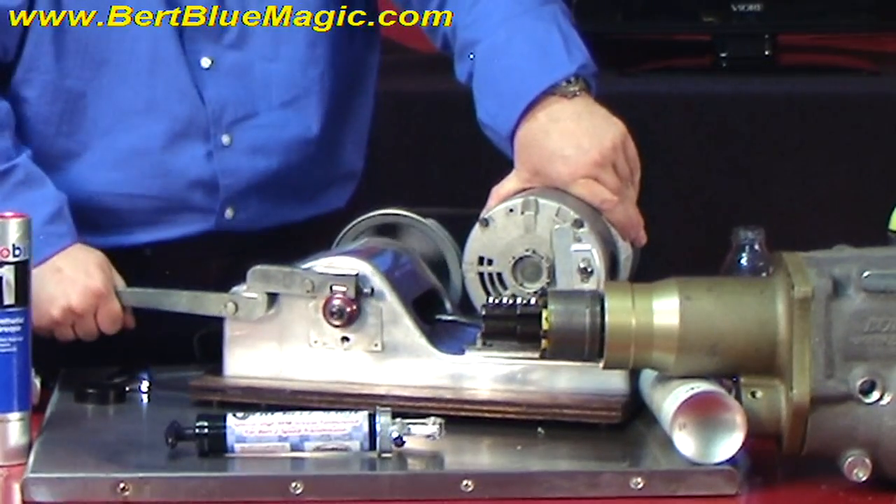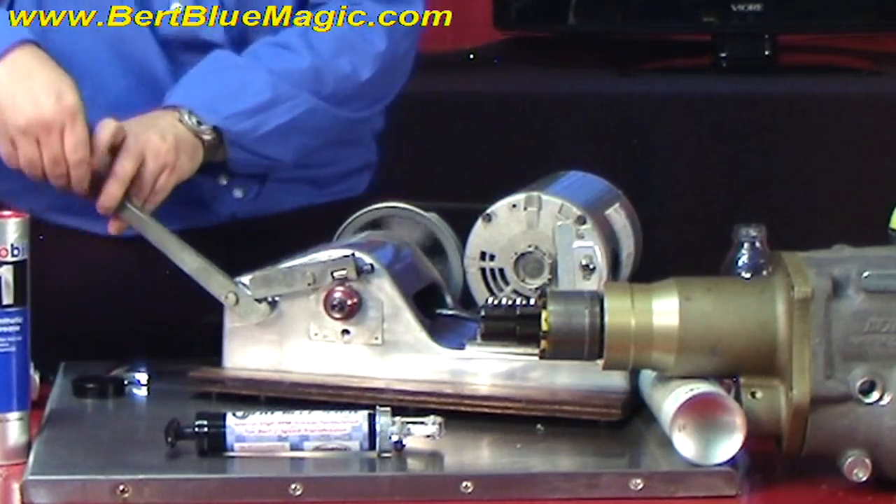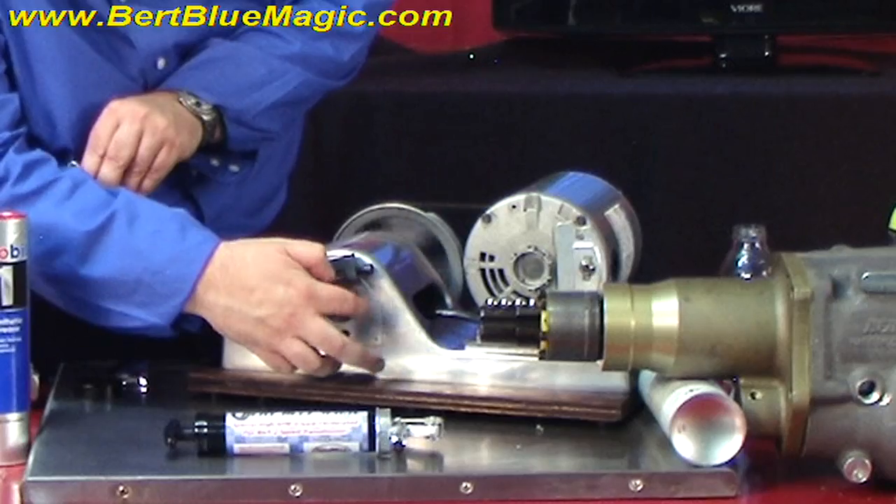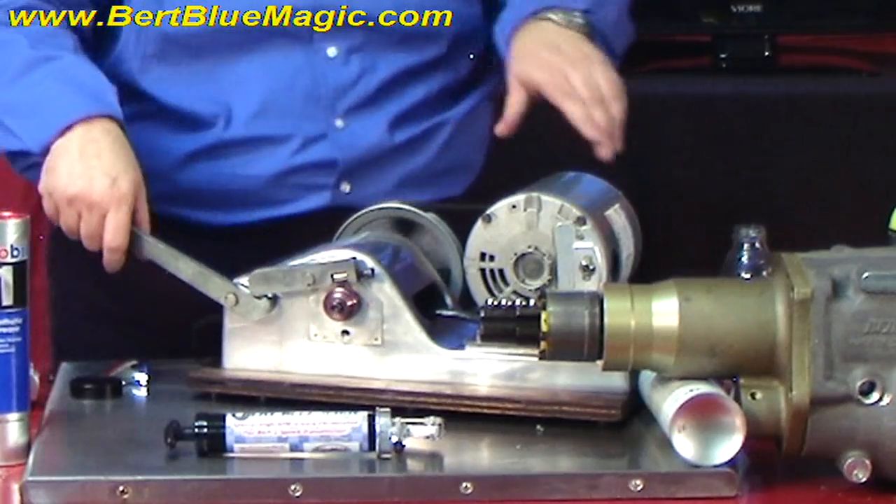Look at that smoke! Clayton, you didn't get enough grease on there. Let's take some off the air and put it back on there.